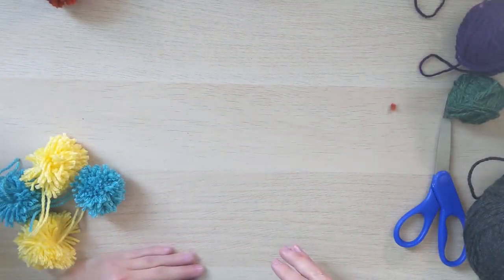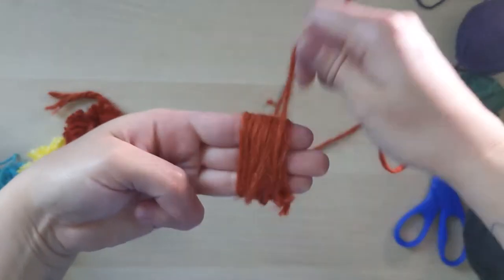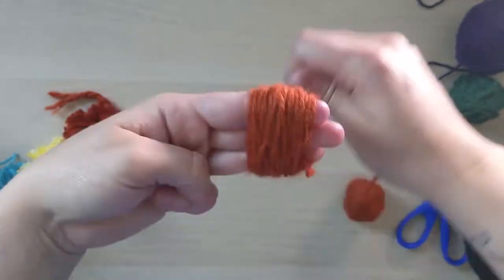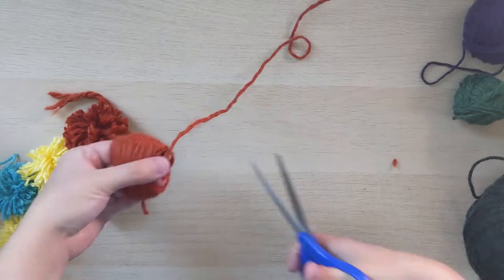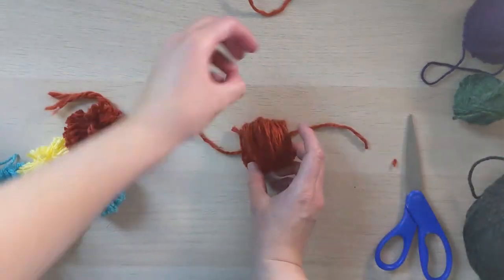As with most haircuts, it's going to create a bit of a mess, so make sure you clean up after each puff. Then continue this process for all the colors you have. I did two pom-poms per color, but you can do as many as you want.